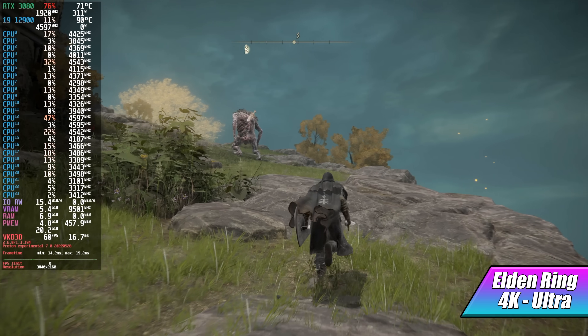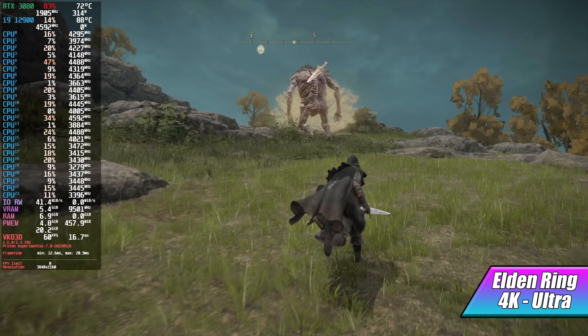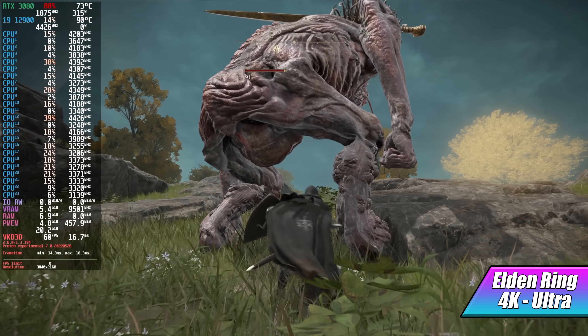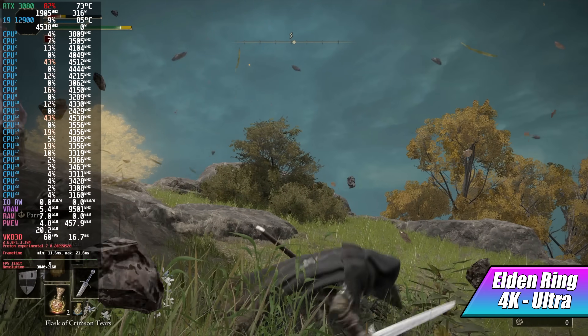Here's another one I wanted to test — Elden Ring at 4K maximum settings. Going into this, I thought we were going to run into a few issues given that we're running it with Proton, but it's running at a constant 60 FPS. We're totally maxed out here and I haven't seen it dip under 60 whatsoever — performance is amazing with this setup.